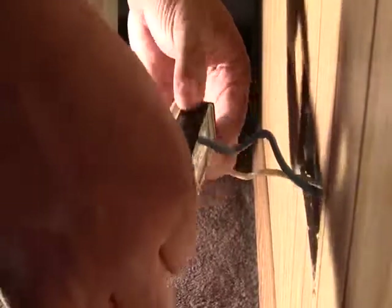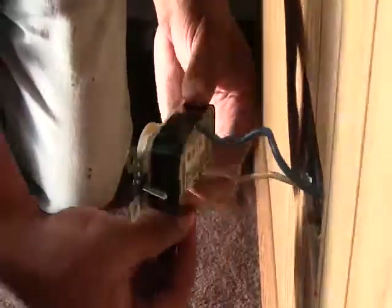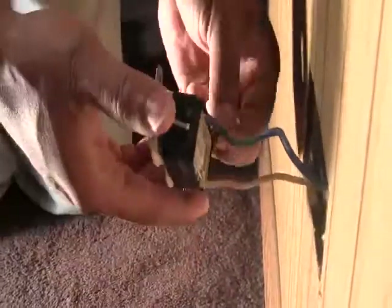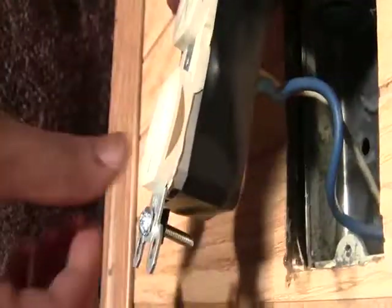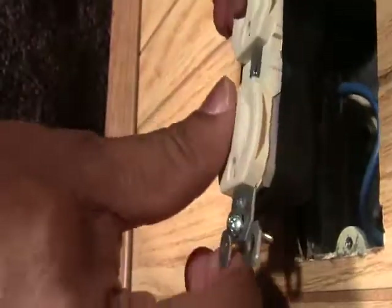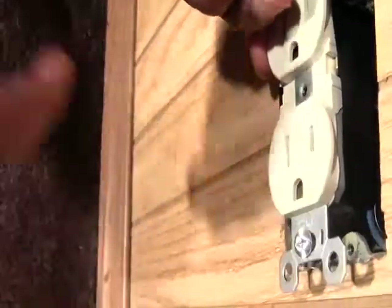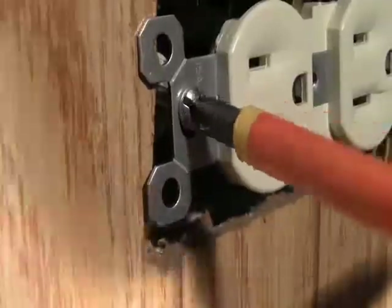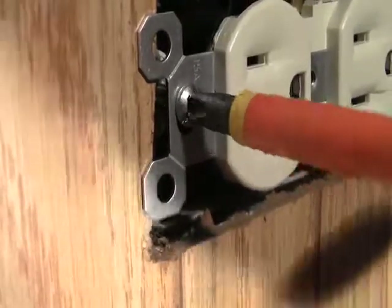Then, wrap black electrical tape around the outlet to cover any screws from being accidentally touched or coming into contact with the sides of the outlet wall box. Then, carefully push the wires and the outlet back into the box. Following that, screw the outlet back into the wall, being careful not to over-tighten the screws, causing damage to the drywall.